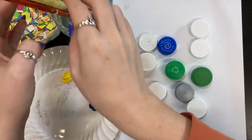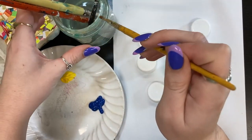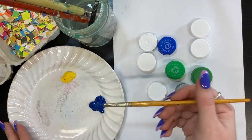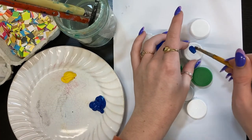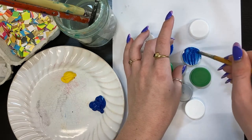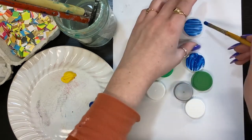To begin we're going to paint our bottle caps whatever colour you choose. I've decided to go for my favourite colour which is blue. We'll just paint them all the same colour. You're going to need nine bottle caps for this exercise.